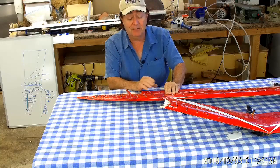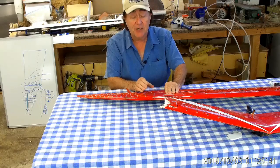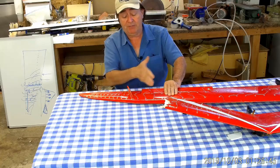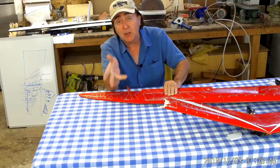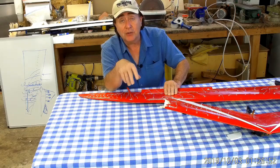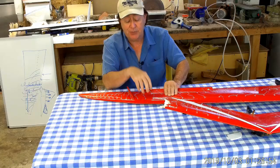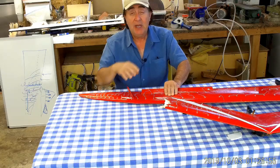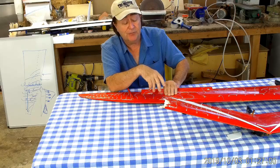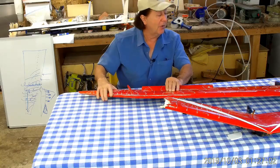Really, best to put the control surfaces — however you want to do them, separated elevator and aileron or just elevons — put them inboard a little bit. Maybe 25% of the span. Put them in here and make them a little larger to regain the control effectiveness you would have had if they were out at the tip. Making that control surface larger is no significant change in performance.